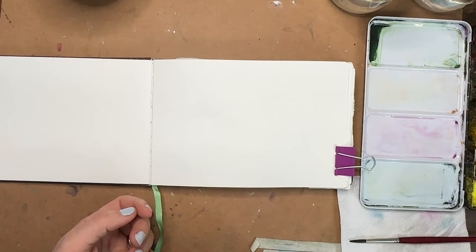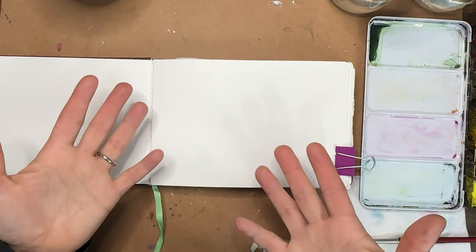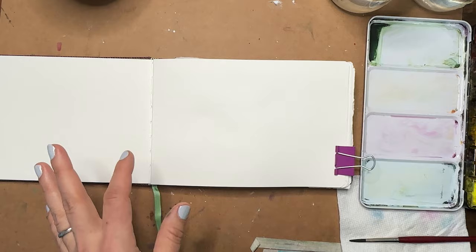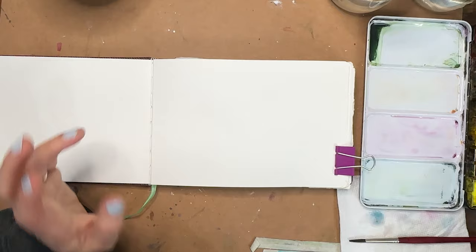We're going to do something really simple today. I go back and forth on how complex to make these because these are journal entries, so I don't want to make them too complex. Some suggestions I get are for really complex paintings, but we're journaling, so I want to keep them warm-up level, intro, beginner level. We'll still do some drawing but we're going to work on simplifying.